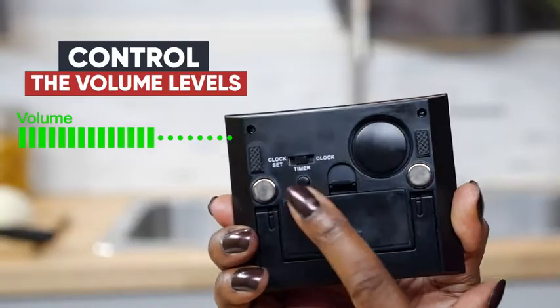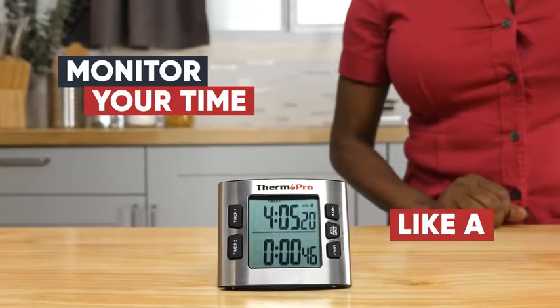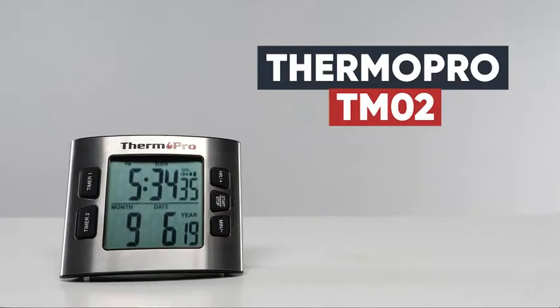You can even control the volume levels to best fit your needs. Take control of your busy schedule and monitor your time like a pro with the ThermoPro TM02.